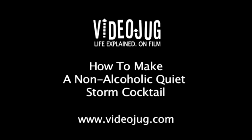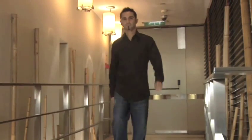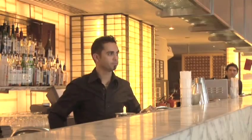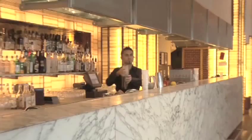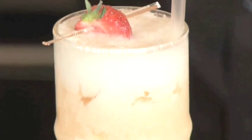How to make a non-alcoholic quiet storm. Hello and welcome to Video Jug. Today we've come to Zeta Bar at the Park Lane Hilton in London. Head bartender Mauro Pisano is going to show us how to make a non-alcoholic quiet storm. This fresh and fruity cocktail is a house favourite.